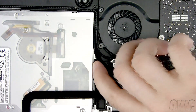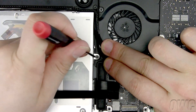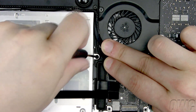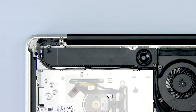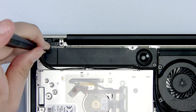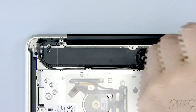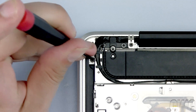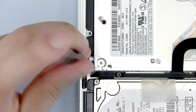The first Phillips screw we need to remove is hidden under these wires next to the fan. Gently pull the wires out of the way and remove this Phillips screw. Now remove these two screws from this module. Now slide the module over and remove this Phillips screw. Remove this Phillips screw as well.